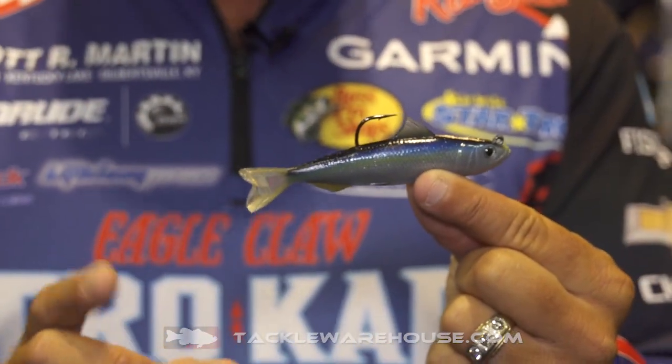And with the oscillating tail, it gives a unique vibration that is exactly what this sardine does in real life. It has an actual rigged hook and a weighted system inside, so there's no need to rig it.